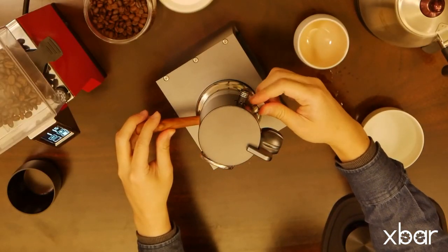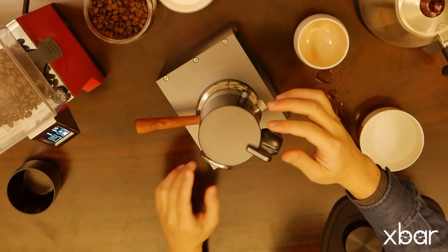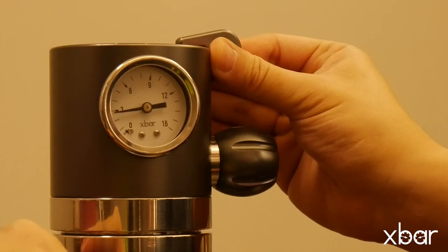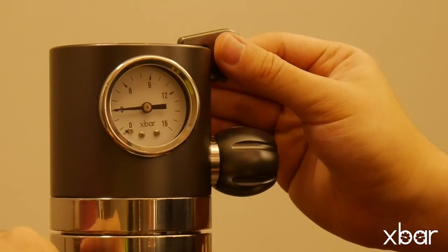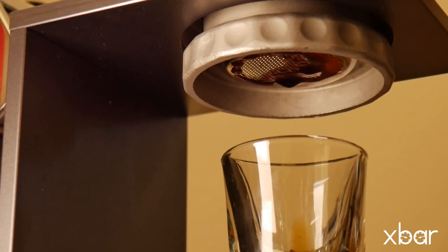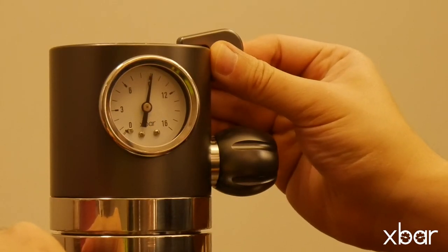Check the ramp down switch at the back and ensure it's closed. Open the ramp up switch by moving it forward to begin brewing. Keep the pressure around 3 bars for pre-infusion. When the coffee puck is fully saturated, you'll see it begins to drip. Then ramp up the pressure and keep it at 9 bars until the end.